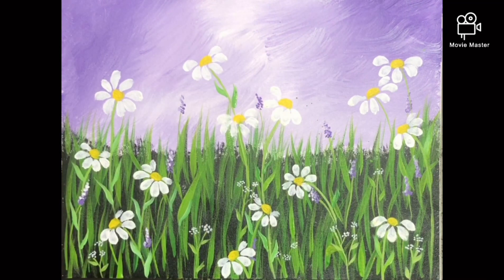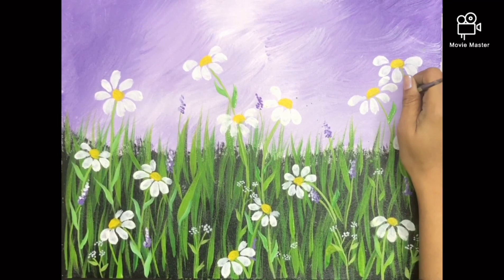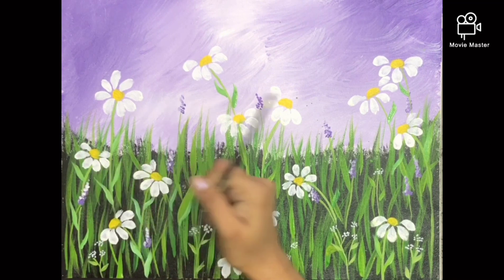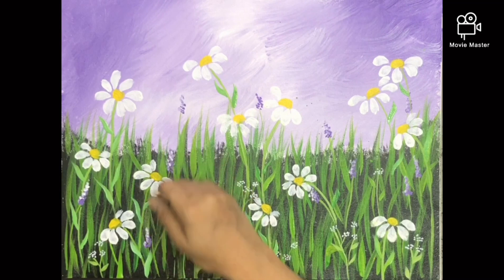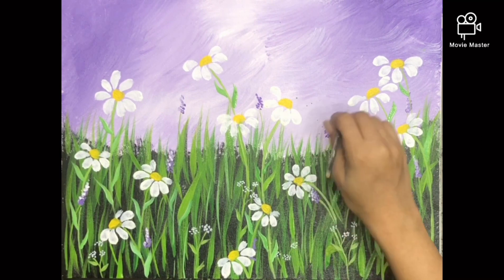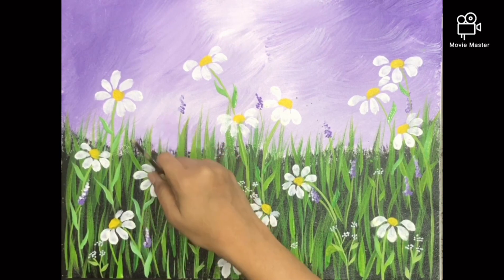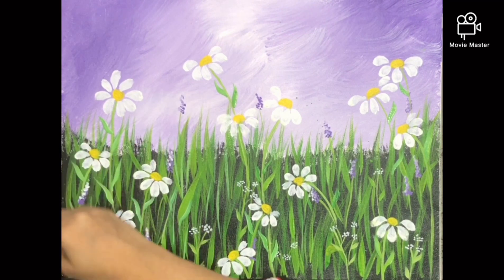And to the flowers I'm going to add a little bit of a very light shade of lavender just to give a highlight. Fill it up with some more lines of green to show the thinner grass — this has a little more white so it will fill it up nicely.